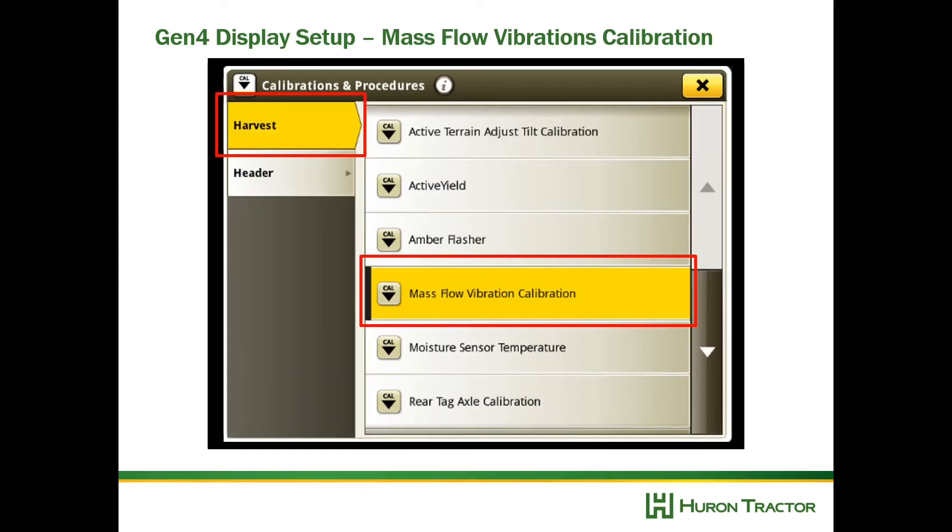For the mass flow vibration calibration, make sure the separator and header are engaged, the header is in operating position, and the grain tank is empty. During this calibration the sensor registers a no-flow situation, measuring the vibration of the machine without any grain flow, so that when grain flow is going across the sensor it can differentiate actual grain flow from machine vibration.